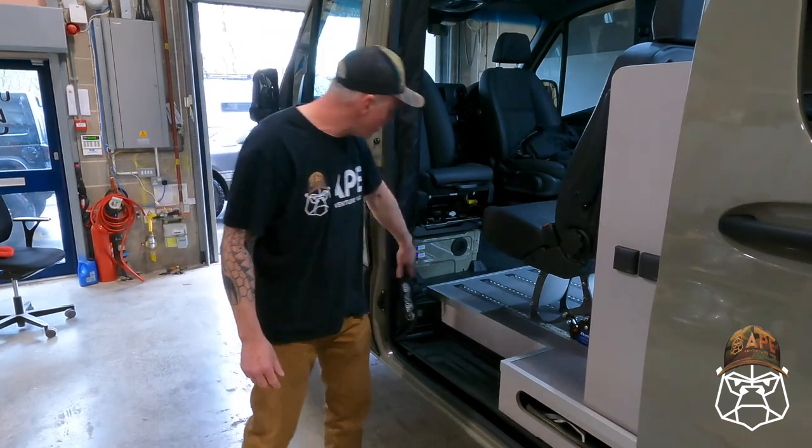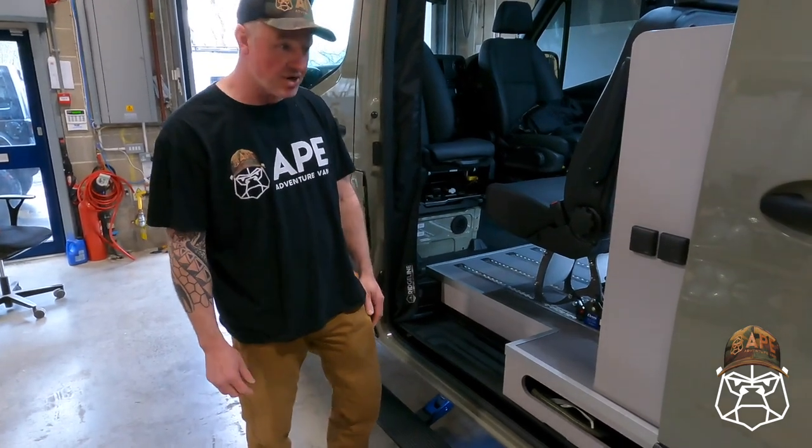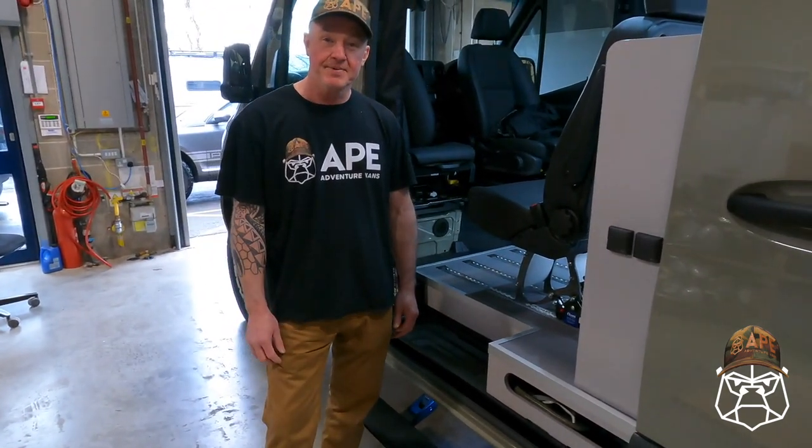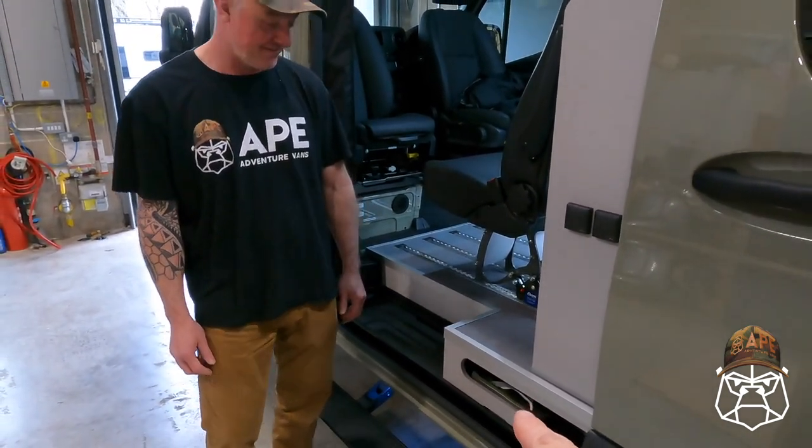Fully automated, but there's also a manual button in case you encounter some rocky ground and you don't want it to deploy. That is awesome, mate. But better than that - is that a storage space for flip-flops there?